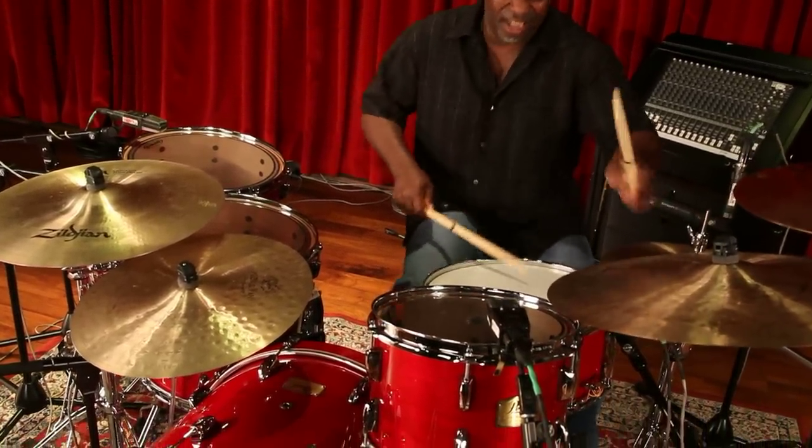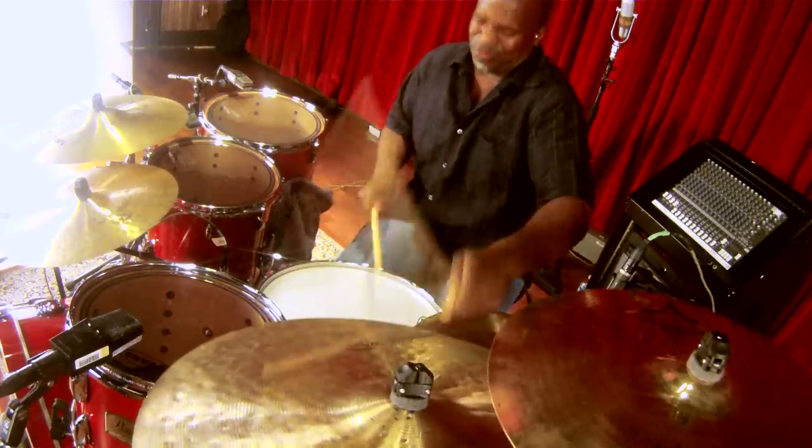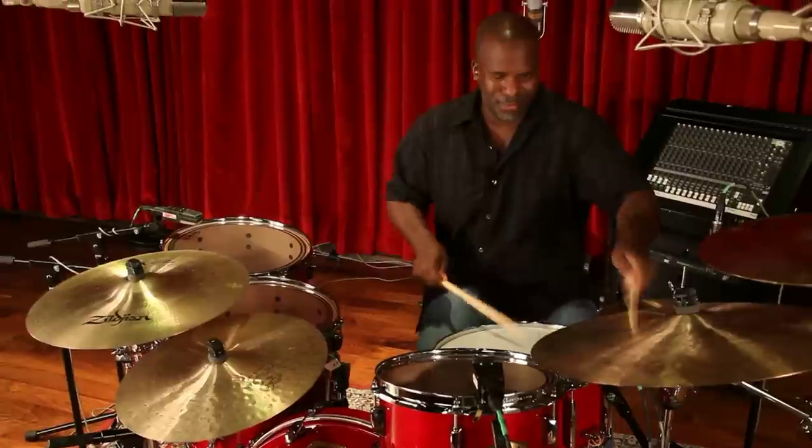Little tweaks here and there — positioning, configuration — it took no time. And it was my sound, my voice. I say that in clinic a lot. Each musician has a character of sound that is him, that is that individual.